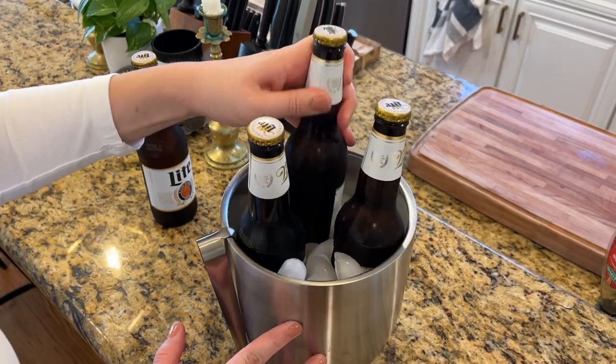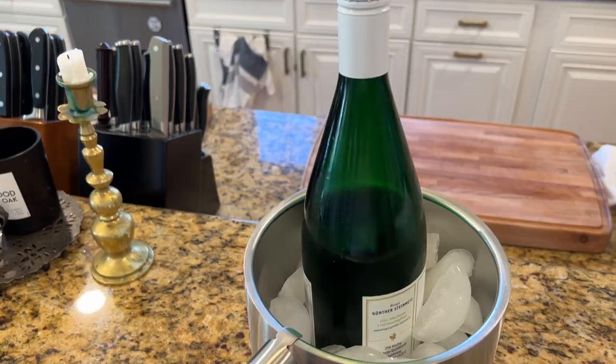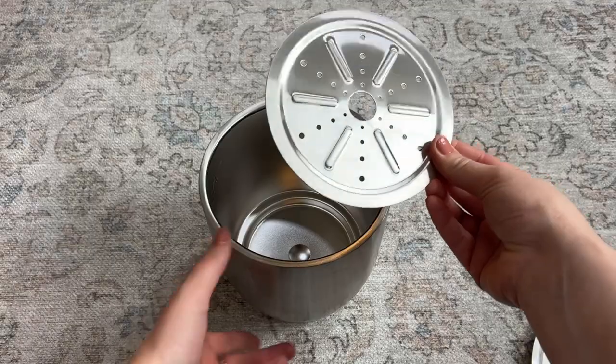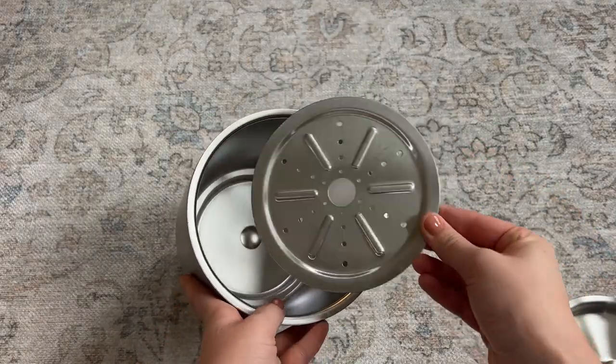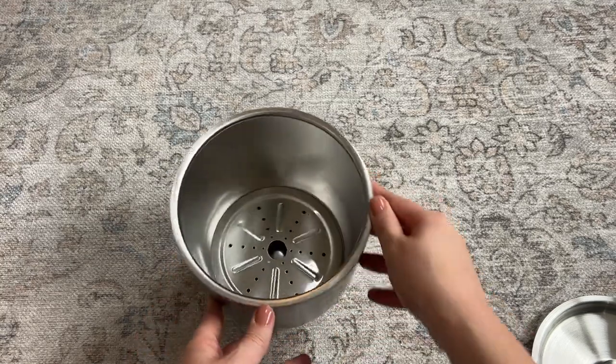It can hold up to three beers, or it can hold a bottle of champagne or wine, so it's definitely very handy to have around. I think it would make a great gift too. It has a little removable strainer that you can use to strain all of the water away from the ice. I can definitely recommend it.